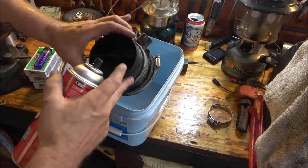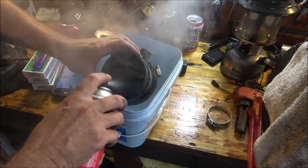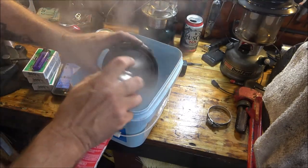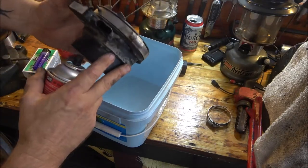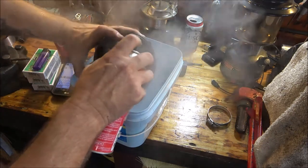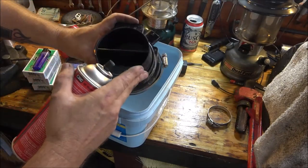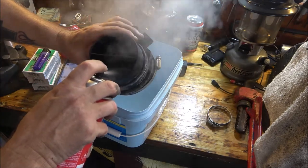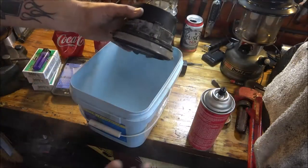I've got it in this little bucket here. I'm going to go ahead and spray that around there nice, do this side too, just like that. Spray that. All right, that's all we're going to do with this.